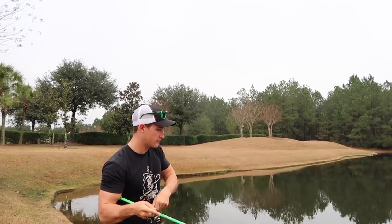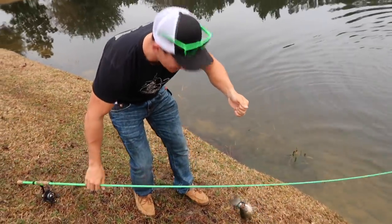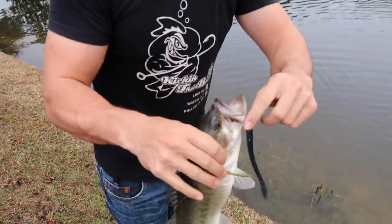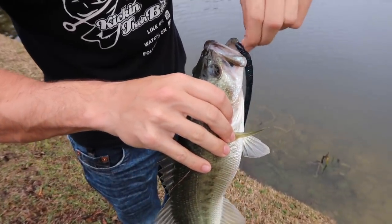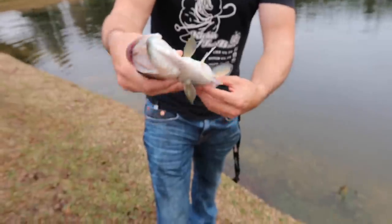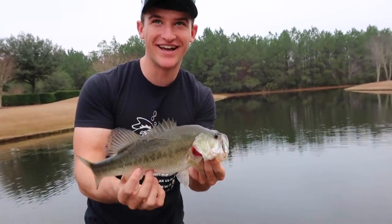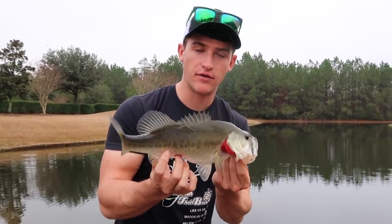I am jerking that thing a lot — and we got one! This is awesome, this is why I like making these tip videos. Look at that — look at the lipstick on him! Beautiful fish. He slammed that thing right when I was jerking it really hard, moving that bait a lot, and that triggered a reaction bite. Let's get him back in the water.